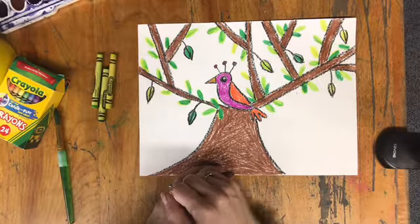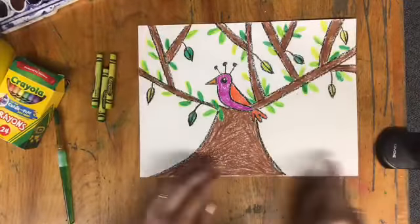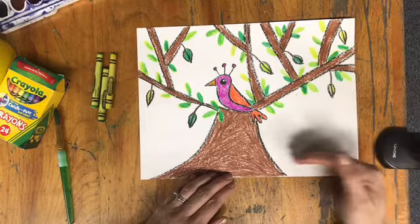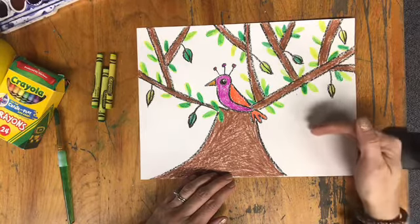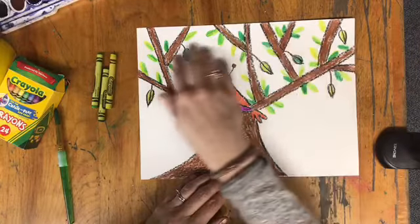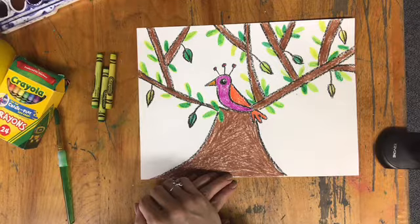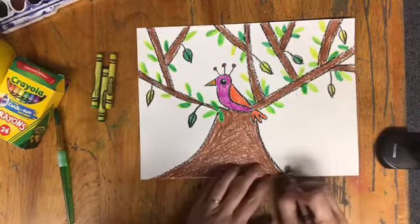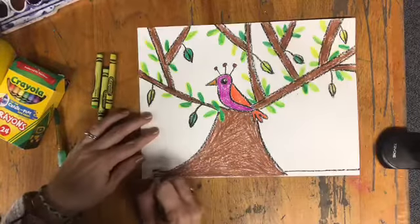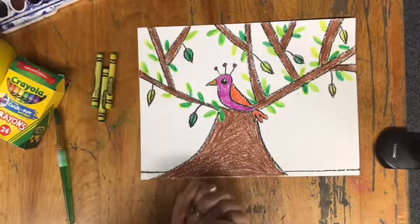Before you use the watercolors, you can choose to put a line at the bottom of the tree and then have that be one color as a horizon line for the bottom and another color for the background — or you can have it all be one color, that's up to you. I might go ahead and put just a low area at the bottom and paint those two different colors. Now I'm ready to paint.